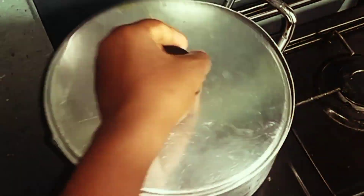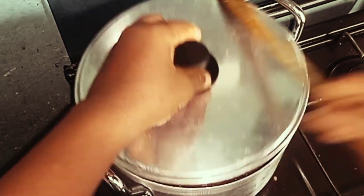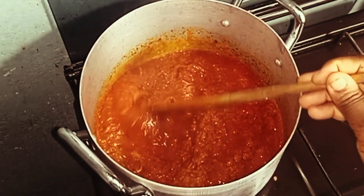Our tomatoes have been cooked. As you can see, the oil has come on top — that means it has cooked properly.